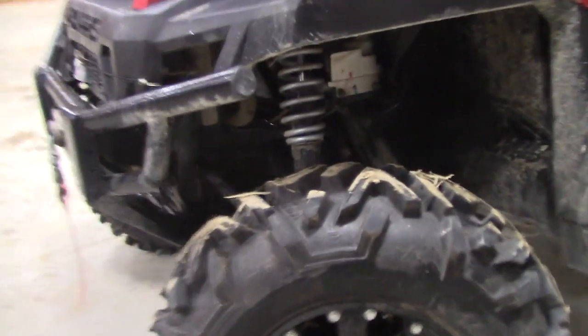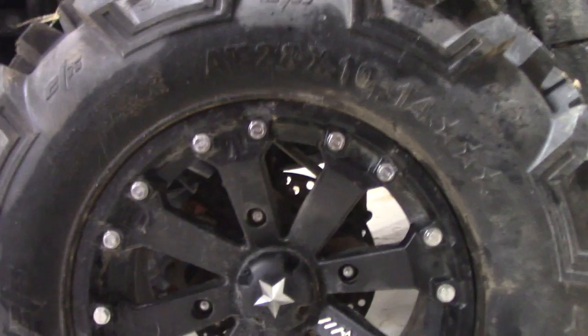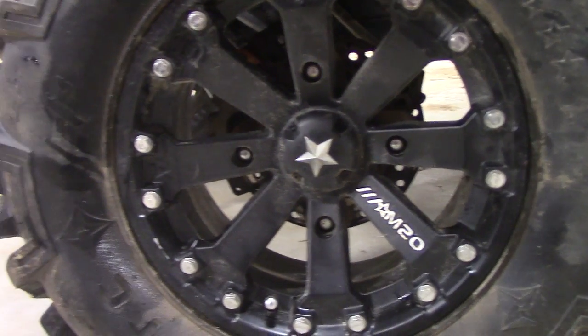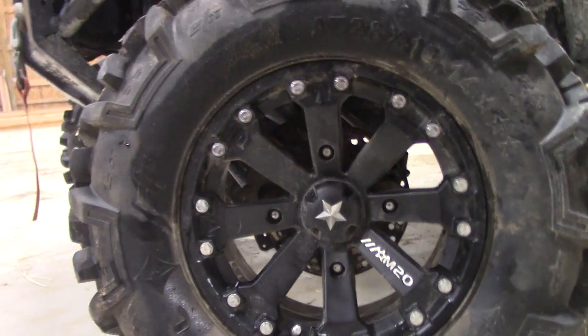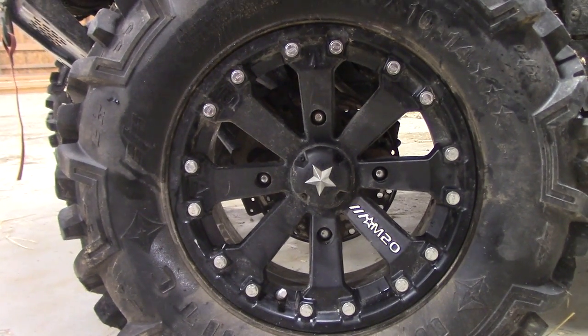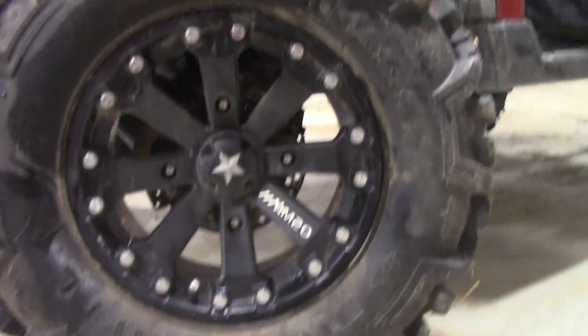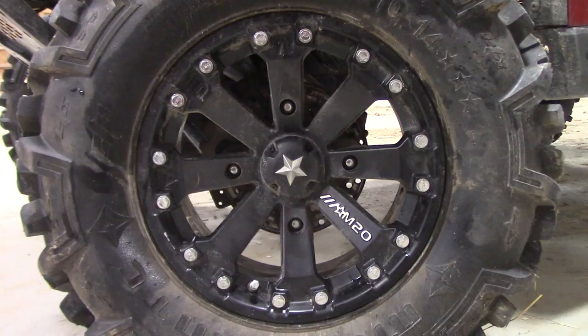These are 14-inch wheels — the original wheels are 12 inches and we went with a little bit bigger. We only went with the larger size for styling purposes, but we didn't really think about the long-term implications of that decision.